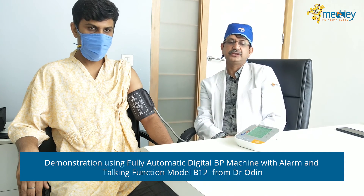As you can see, this device gives a very accurate measurement and also tells you whether the reading is normal or abnormal. If you feel the reading is not normal, you can take a second reading, but the gap between the two readings should be at least one minute, otherwise it will give you an erroneous reading.